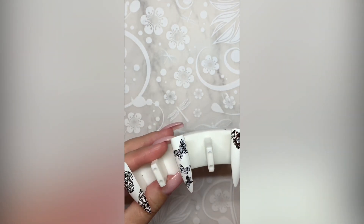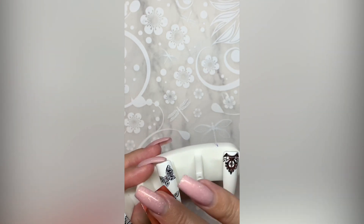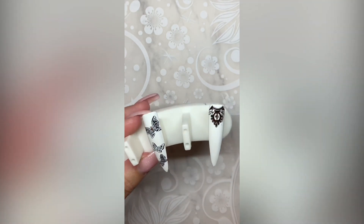Make sure when you're applying your transfer foil, you apply a firm pressure and then tear away quickly for best results.